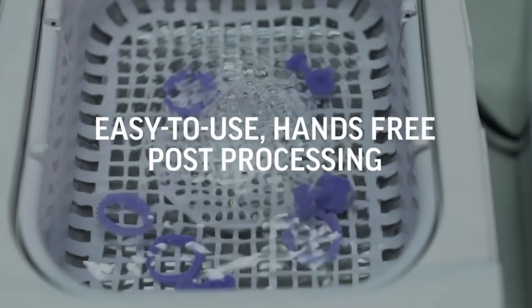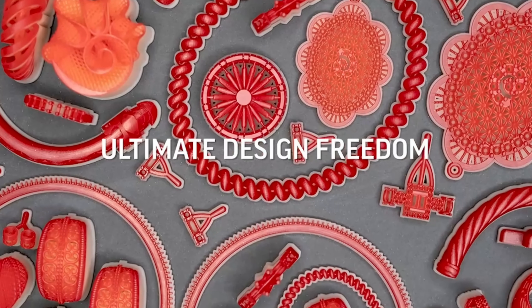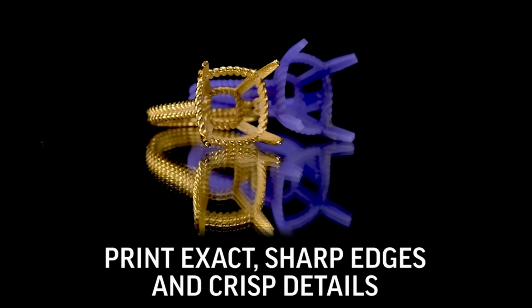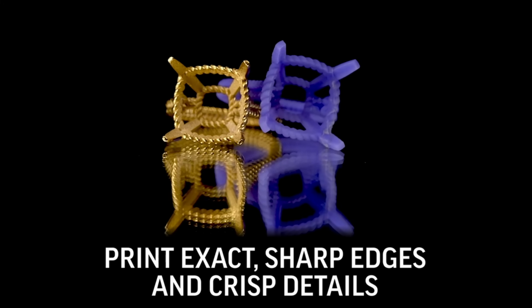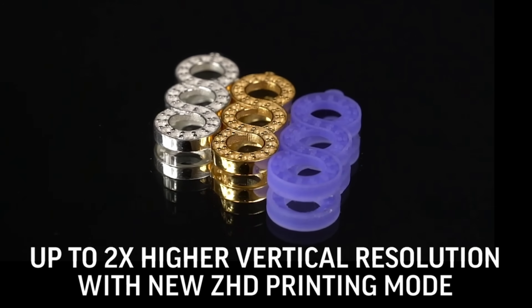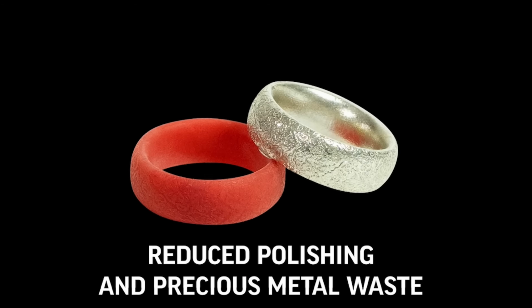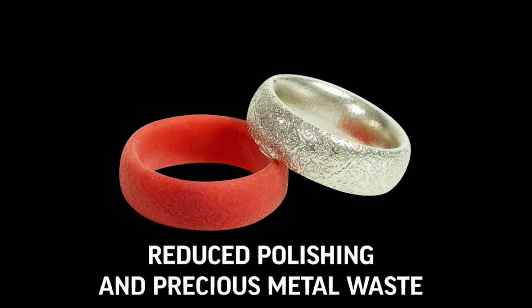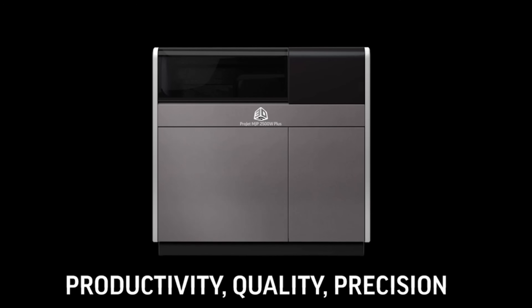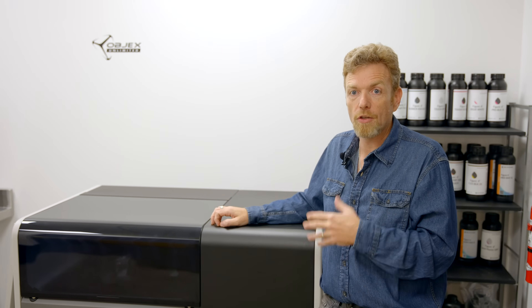This machine can print hundreds of ring positives in 100% jewelers wax in a day. I've seen this machine replace three, four, or five other machines that either use resin printing or a wax deposition method that's costly and time consuming. This is the fastest machine with the best quality and the most easily castable material on the market.